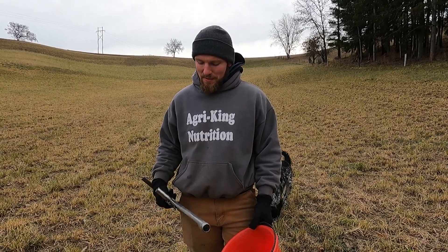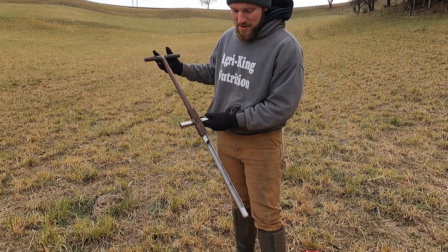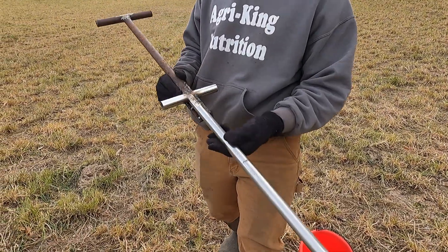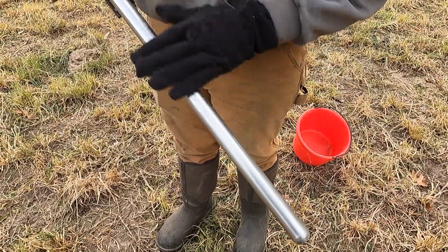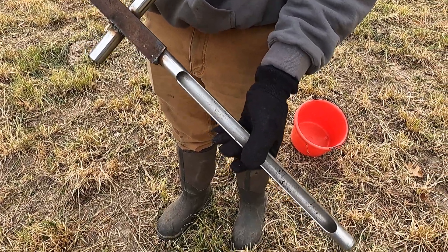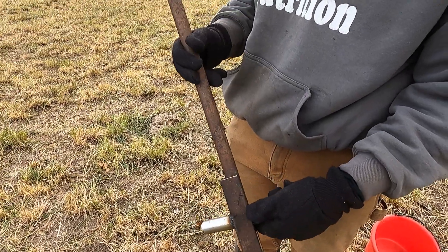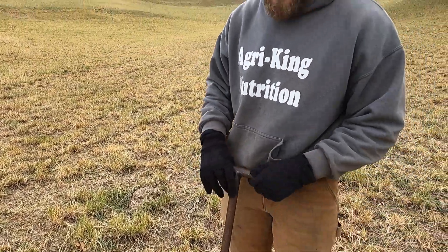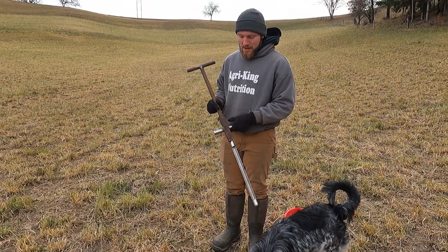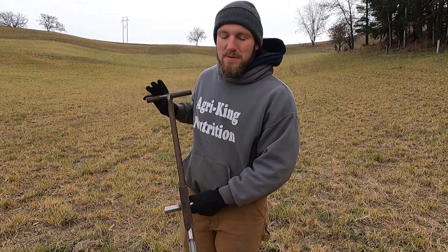First I want to show you the tools and things we use to soil sample. Here is a soil sample probe — I fabricated and added on to an existing probe to make it more usable. The stainless steel part is the original short, compact, cheap version. I added on to it with some farmer fabrication — not the prettiest, but it makes it more usable. A standard soil sample probe is taller, not short and stubby, because with something short you'd be bending over all the time.